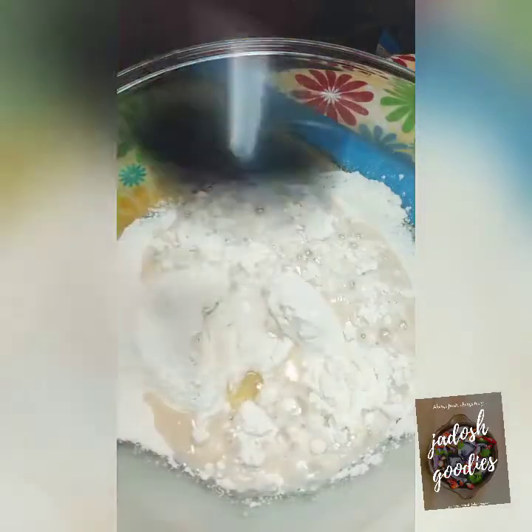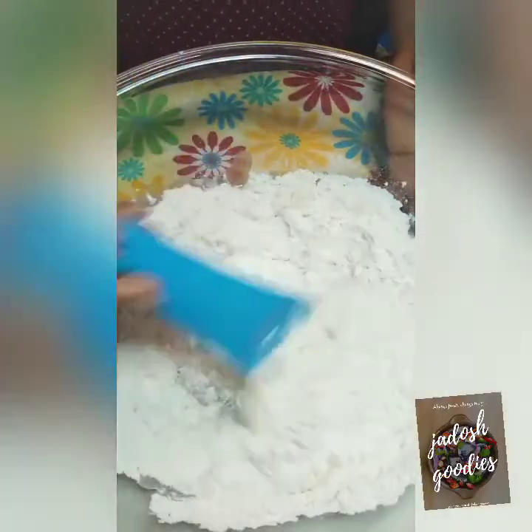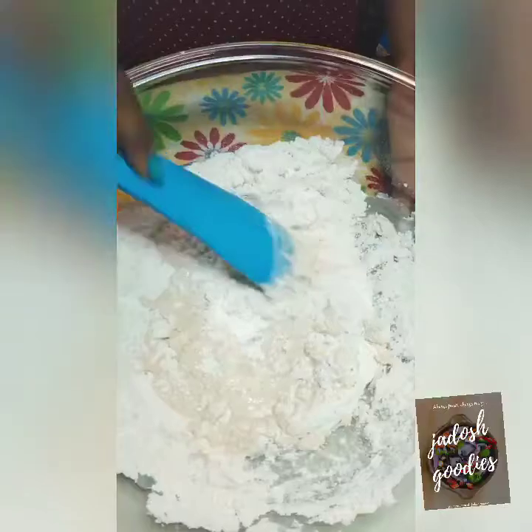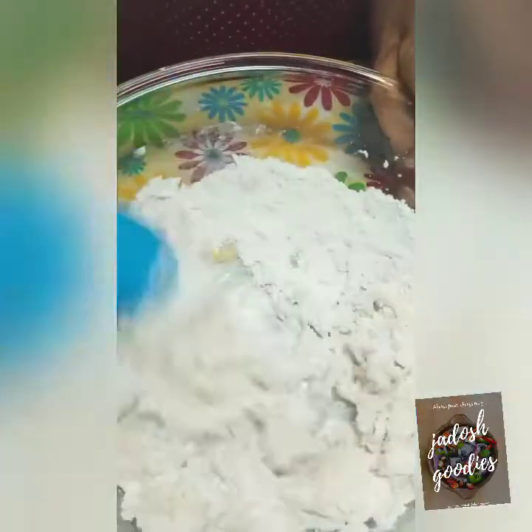I added the yeast to my flour, added salt, and also olive oil. I am going to mix everything together — first with my spatula before using my hands later on. Make sure you combine everything so that it is well mixed together.